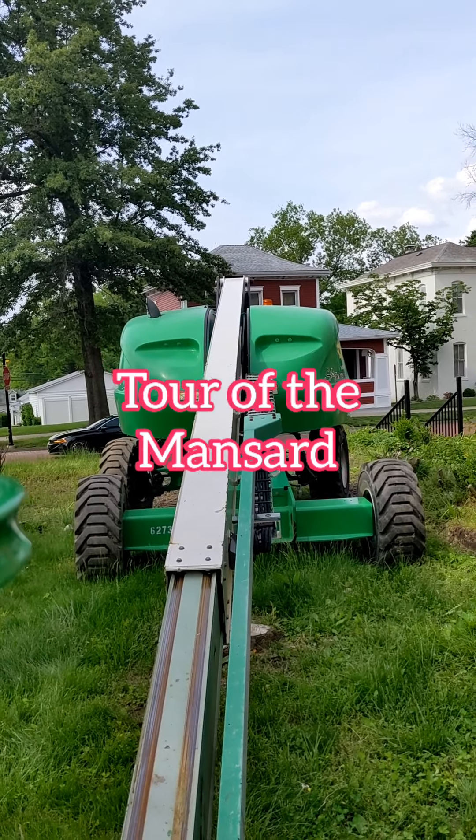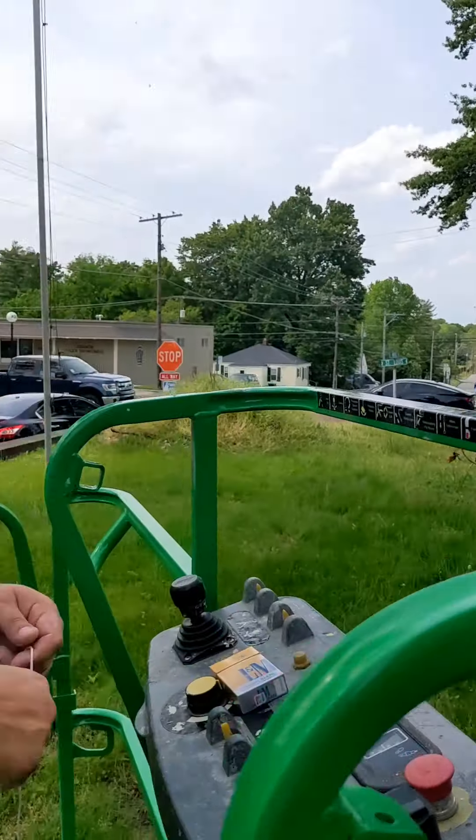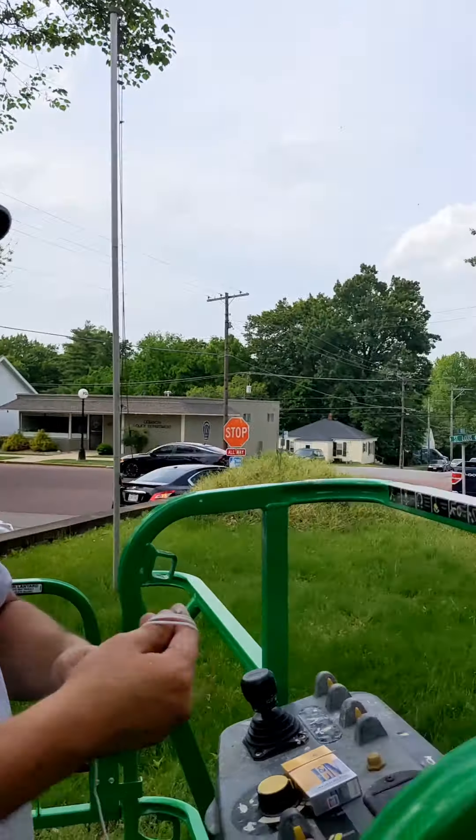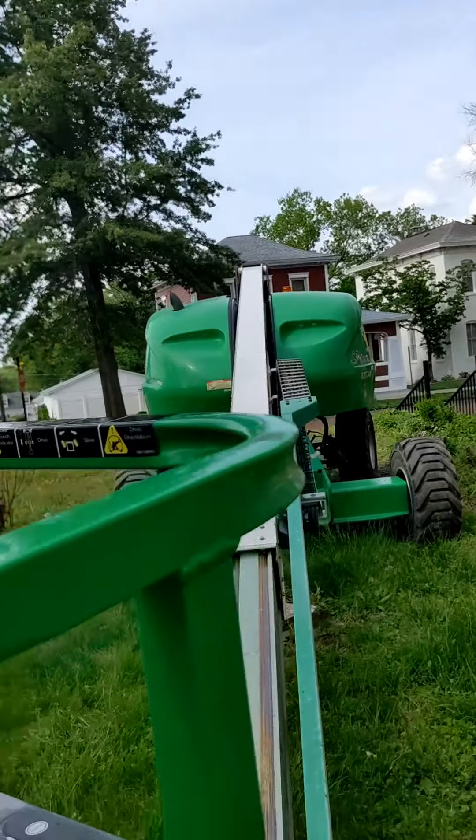All right, so here's my first time up in a lift in a lot of years, and Colin, our driver — hi Colin — who's been doing this awesome job painting for us. Here we go!